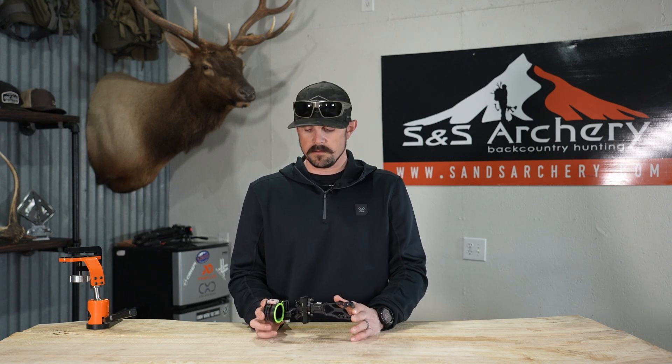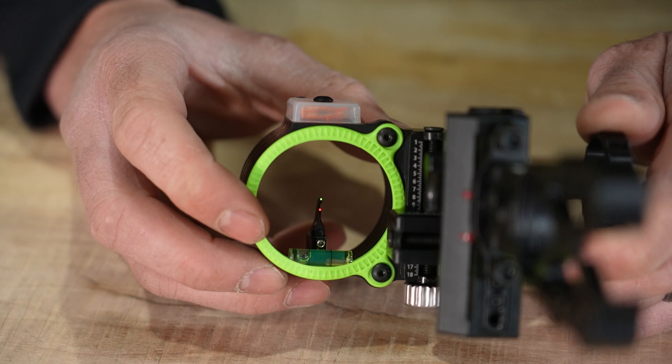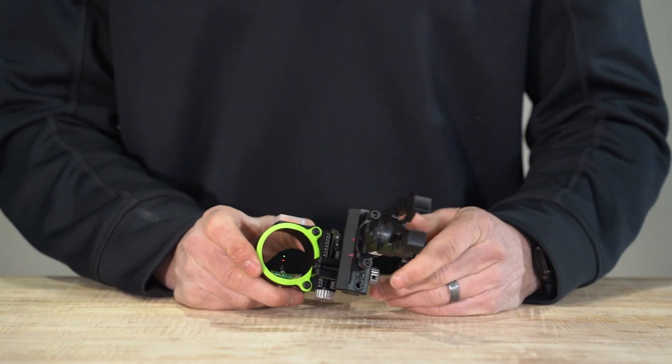Looking at it firsthand, there are a couple of things I wish were a little different. The set screw on the front of the pin — when we originally saw the packaging, that screw was black, but in this first round of orders it's chrome, which is kind of an eyesore when you're pulling back and setting that bottom pin on your target. If I got one of these, I'd pull that screw out and paint it black — it'll really clear up your view of the green and red pin.